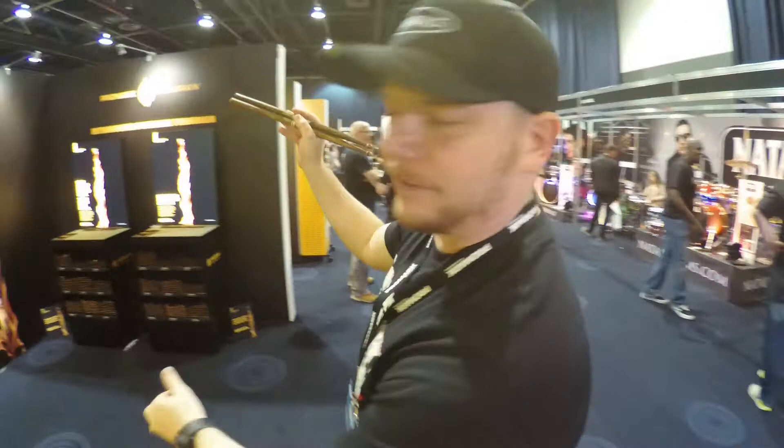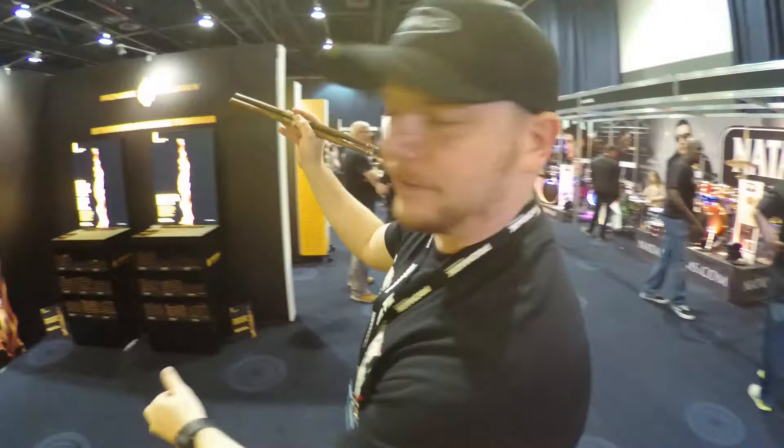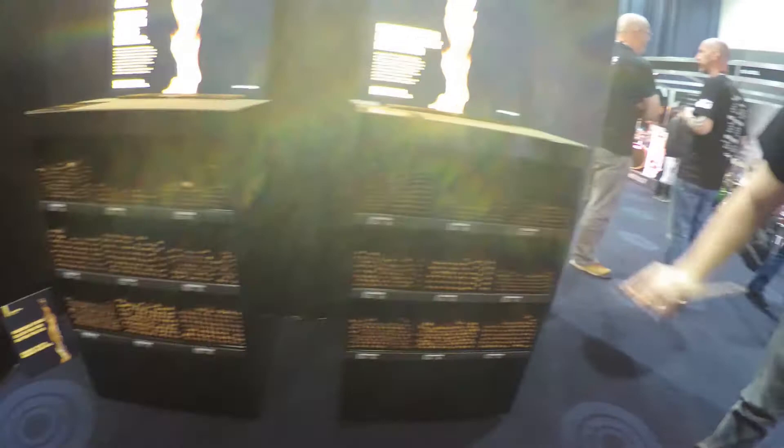It produces a really hard-wearing stick, and most of all it looks really cool. We've got some demo booths and we've got sizes from 7A right the way through to 2B, and then we've got Select Balance in Forward and Rebound — 5A, 5B — and then your classic sizes as well. Come and speak with us, check things out.